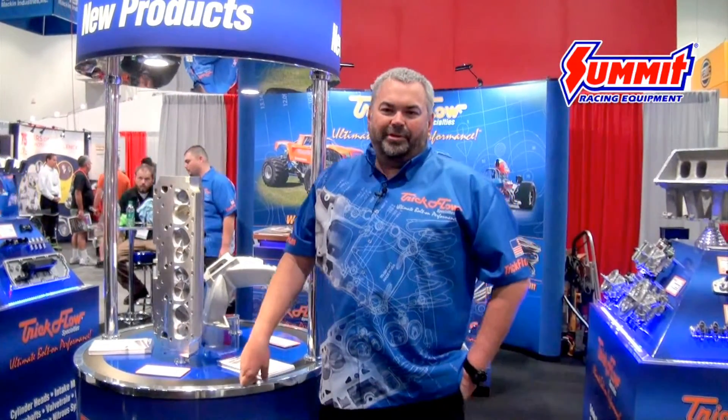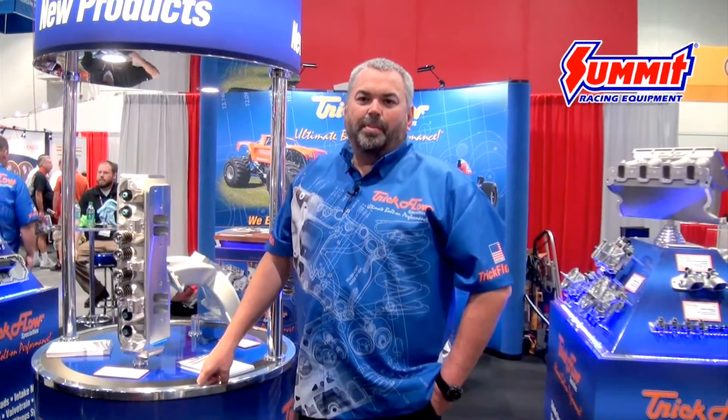Hi, Mike Downs from Trickflow here at SEMA 2014. I'd like to introduce you to our newest product, the Powerport 240 for the Big Block Mopar. What we've done is taken great cylinder head engineering from Trickflow and made a 240cc runner, 78cc chamber Big Block Mopar cylinder head for all you Mopar enthusiasts.